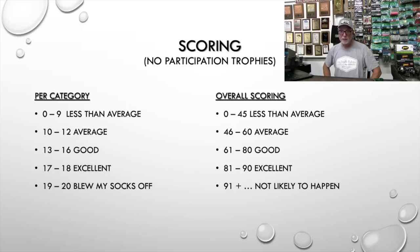And there are no participation trophies here — just because you let me borrow your boat. Some viewers have said come run my boat, and I'm going to take them up on that. But if I don't like something, I'm going to tell you. When you translate that to overall scoring: zero to 45 is less than average and a boat I probably wouldn't run; 45 to 60 is average and you'd have to give me a spectacular deal for me to buy in that range.